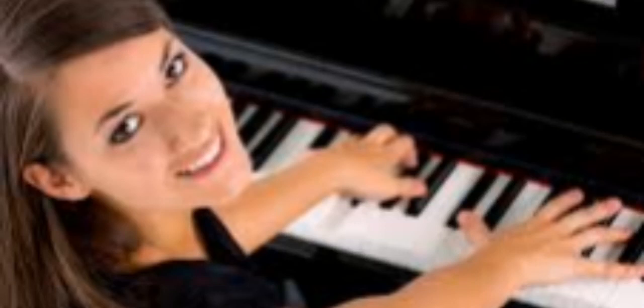Keep practicing and stay tuned for more Piano Lessons with Elizabeth Daly. Thanks for watching and don't forget to subscribe to the channel.